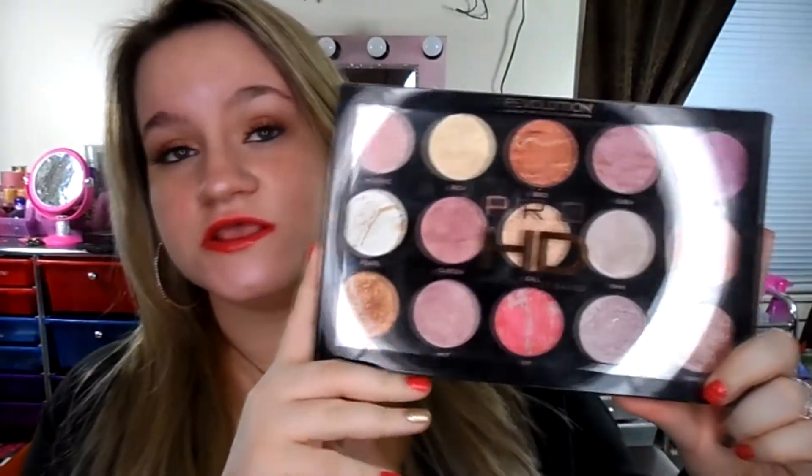Today is going to be a review on the Makeup Revolution Pro HD Amplified Get Baked Highlighter Palette. This is one of my favorite highlighter palettes of all time. It was $20 at Ulta, and for 15 highlighters that are this good, it's definitely worth it — especially if you can get a coupon like $15 off or whatever they usually have.